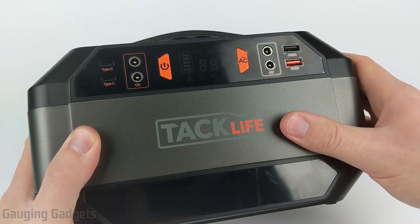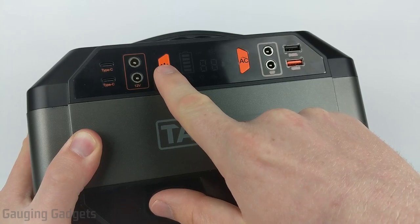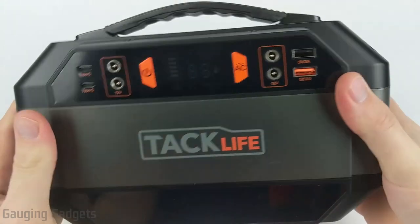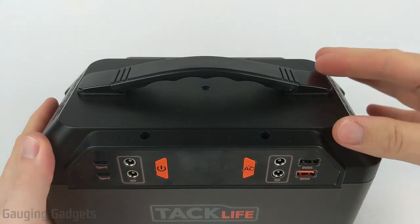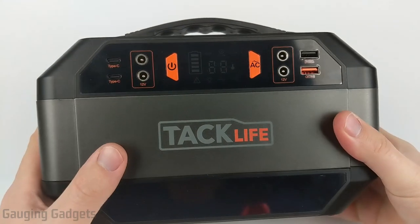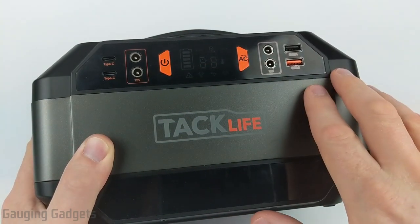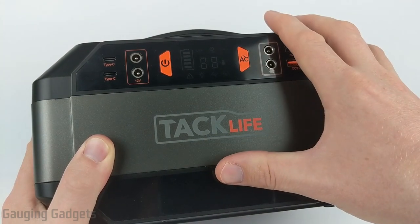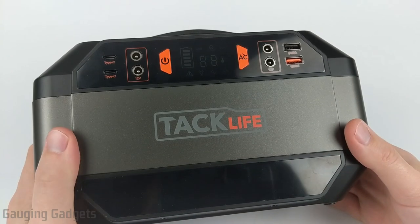When talking about the build quality of the TacLife P30, the buttons have a nice feeling to them with a satisfying sound when pressed. None of the plastic or connectors are loose. The only thing I'd say is the plastic seems a little bit on the cheaper side when feeling it, but I still think it would be sturdy enough to survive a fall. Now that we've looked at the design, I've fully charged it and it's ready to be tested — I'll run down the battery and we'll see how it performs.